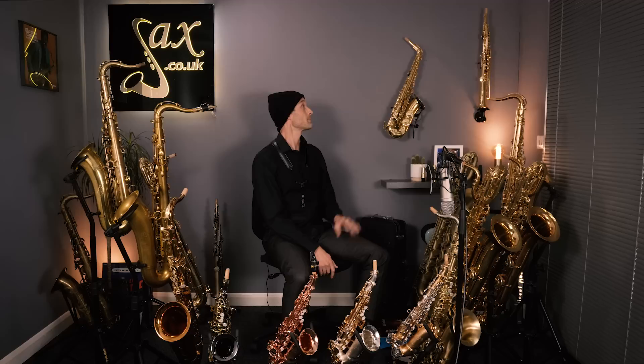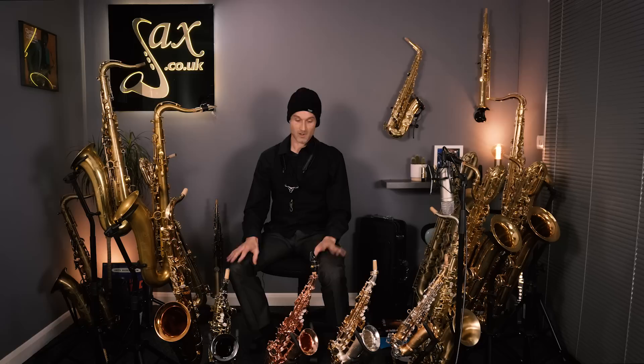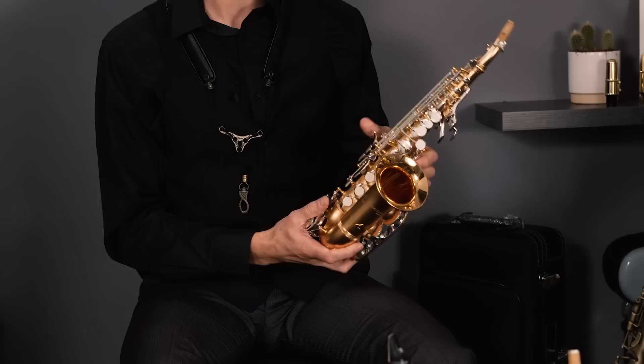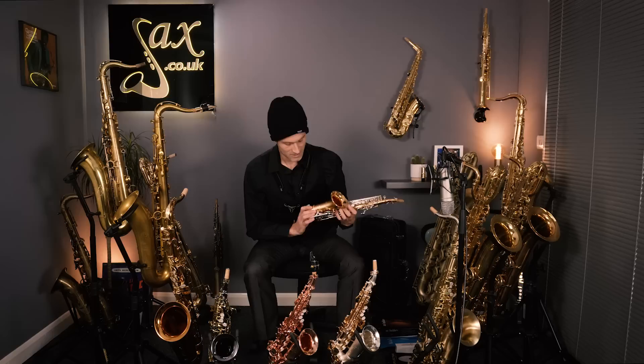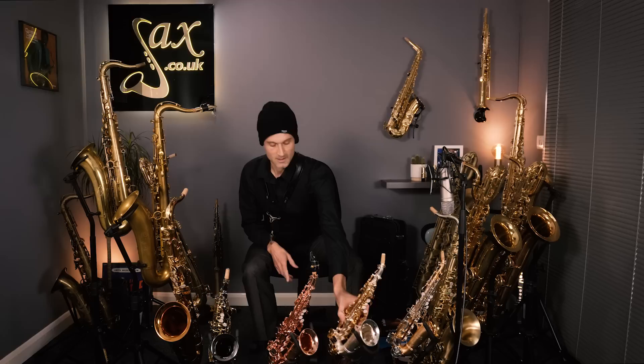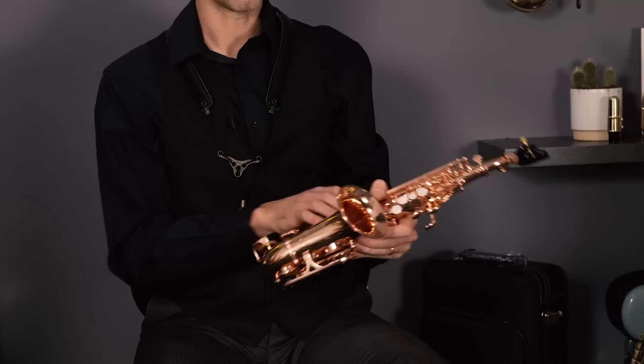Just up behind that is an Elkhart Soprano — a one-piece model that plays beautifully. And in front of me, still on the Elkhart topic, we have some curved sopranos in weird and wonderful finishes. We've been used to seeing these for a few years now — rather interesting finishes with a sort of frosted appearance. This one is a frosted gold Elkhart with silver mechanics, and the opposite here is a frosted silver finish with gold mechanics. And this one is a pink — rose pink they call it — Elkhart Curved Soprano.